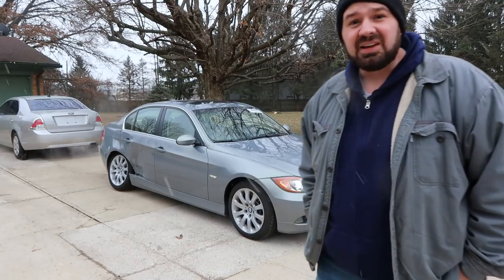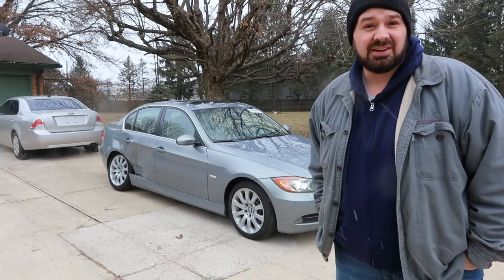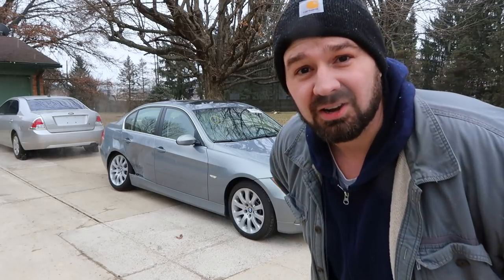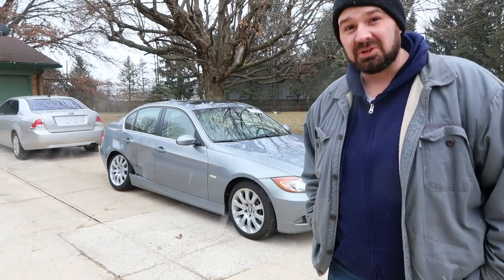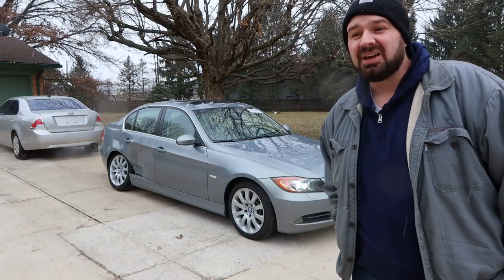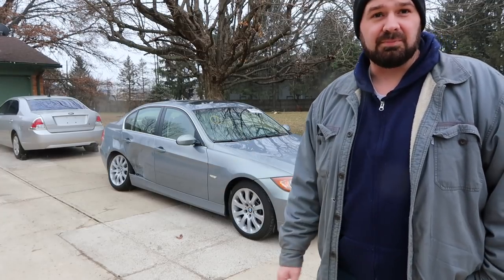Tell me in the comments what you think about my new BMW project. Do you think I've maybe bitten off more than I can chew, or maybe it's not worth saving? Or do you think I got a great deal? By the way, how much did I pay for this car? I got it for $1,300 at Copart in Dayton. So did I get a great deal?